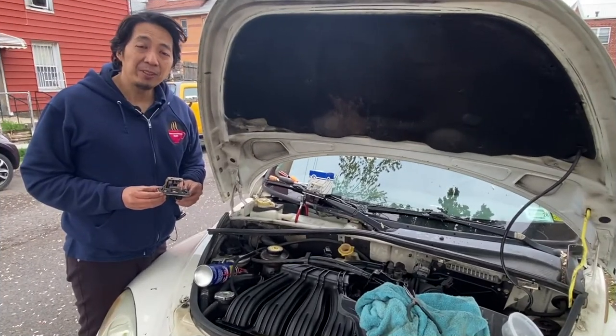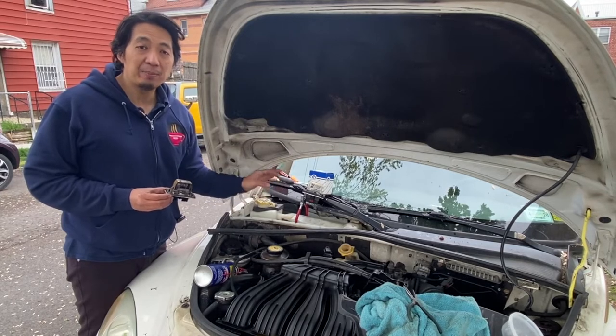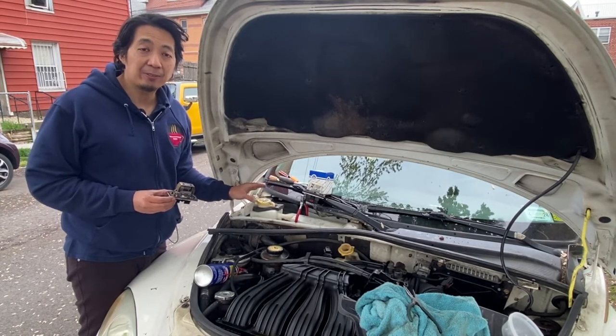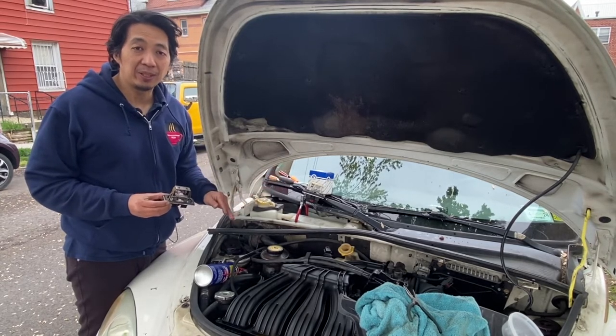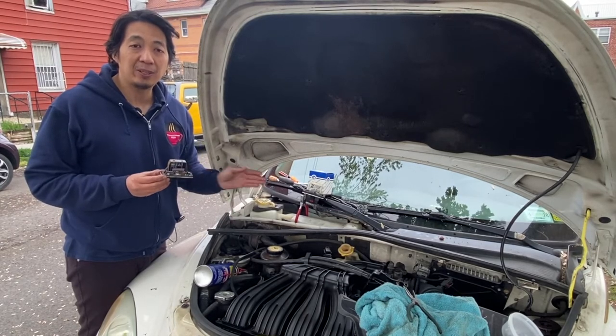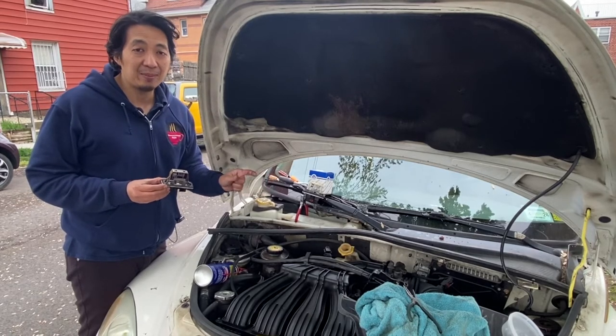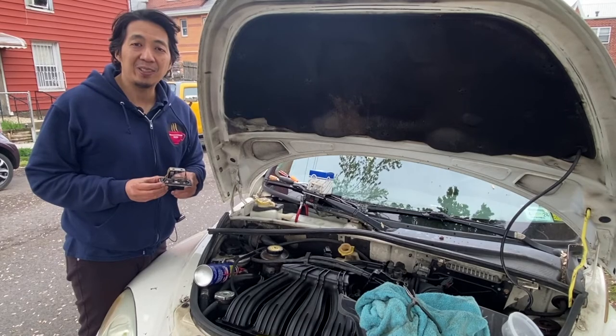Now that we were able to determine that the new blower motor resistor is working properly, we can put it in location and put everything back in place. Just follow the procedure in reverse order. And that is how you replace the blower motor resistor of a 2002 Chrysler PT Cruiser, and also how to disassemble the connector. This has been another episode of How to Helen. My name is Arja, and thank you for watching.